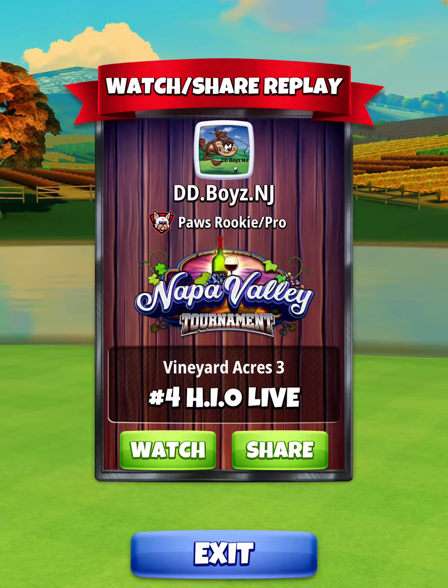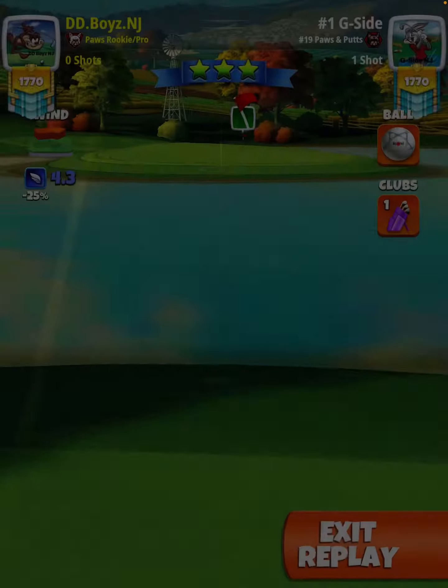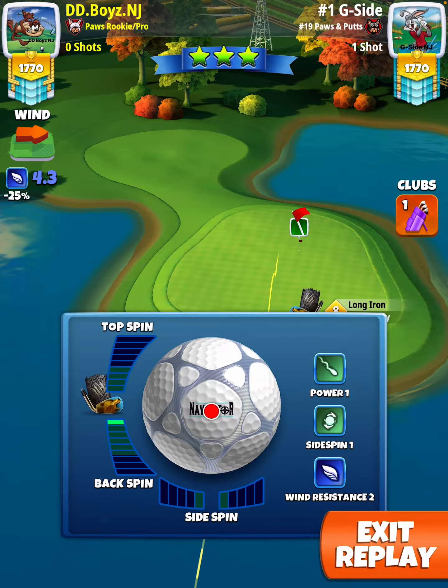Welcome to the Napa Valley Tournament, hole number 4. Here we're going to be playing this with Navi and the Grizzly. 25% max at P2 numbers. You're going to do 0.8 backspin only.